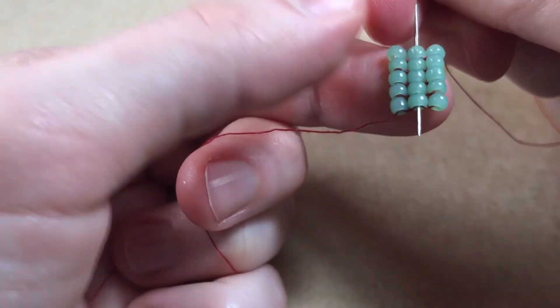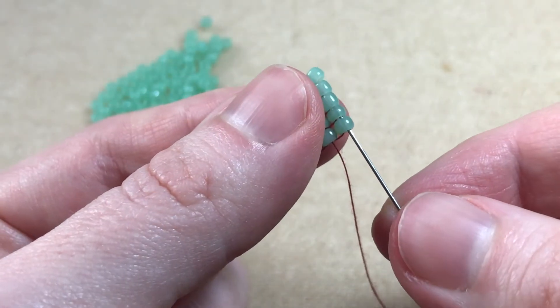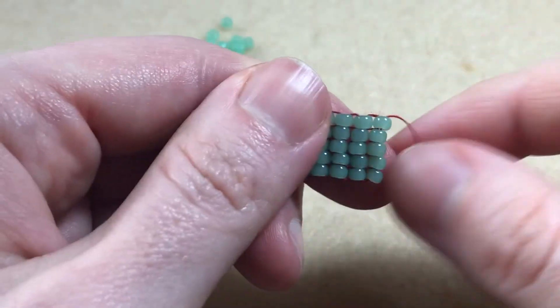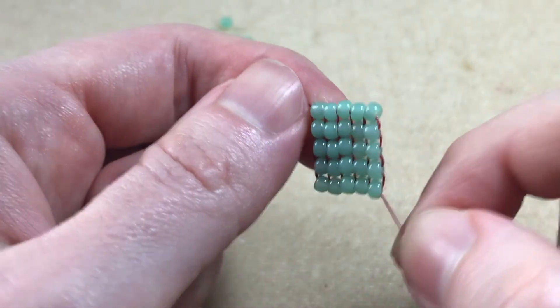We then sew back through the previous row and back up through the new row. Repeat the steps from row 3 until you reach your desired length — and that's how you do the square stitch.